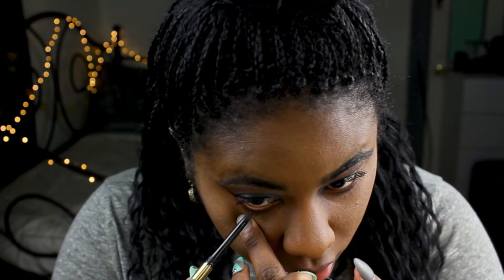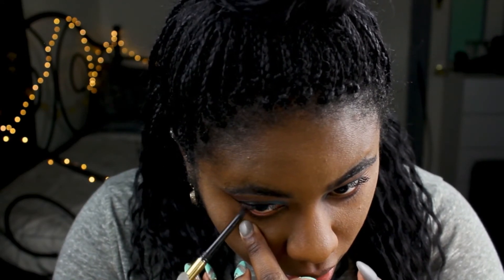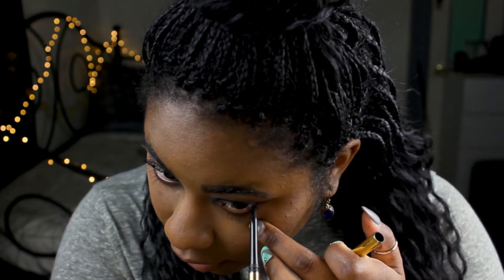Now I'm going to fill in my waterline with this Milani black eyeliner. You don't have to do this — you can skip this step — but I like to fill it in just halfway to make my eyes look a little bit more dramatic.